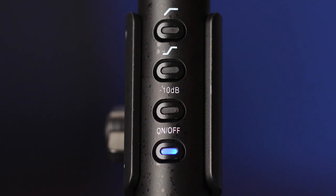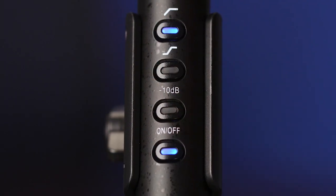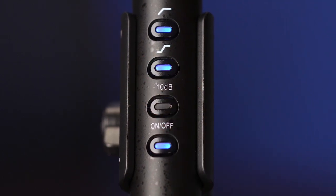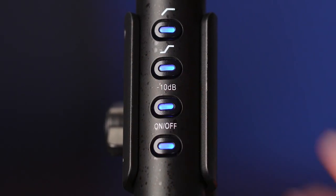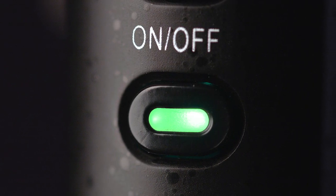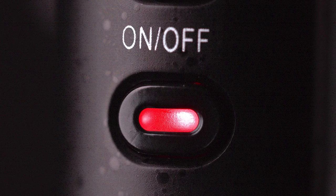The Soundbird T3 has four dedicated function buttons. A low-cut filter that eliminates distracting deep bass sounds like the rumble from HVAC systems, footsteps, and traffic noise. A high-frequency boost that compensates for frequencies lost when using wind protection and also increases vocal intelligibility. A minus 10 dB pad making it possible to record loud sounds without clipping. And an on/off button with LED indicators: green when using phantom power, blue when powered by the internal battery, and red when the battery is low.